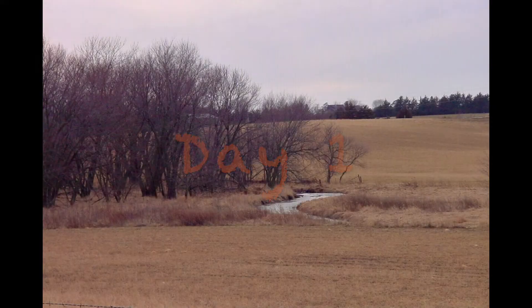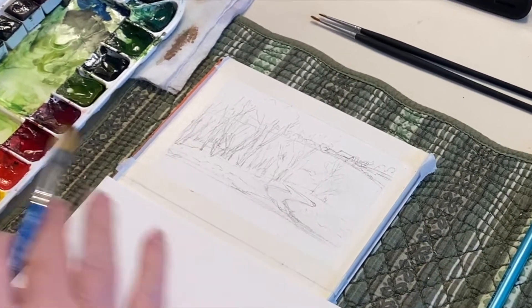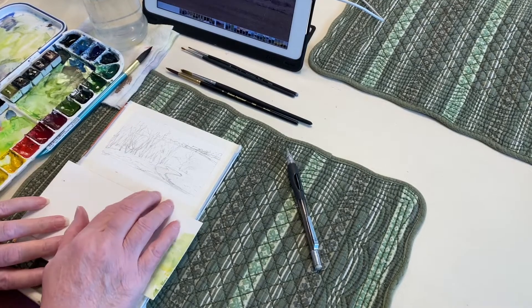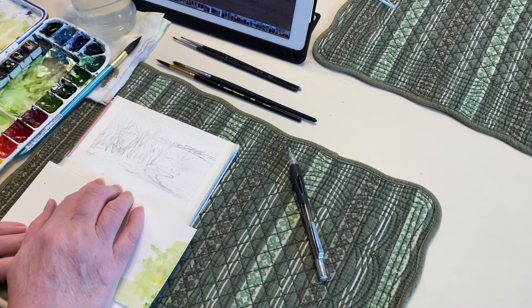Day 1. I took this photo on a chilly gray January day near where I was living in Iowa at the time. I loved the way the creek curved through the ochre fields. I laid in a sketch on a block of paper that is 6 by 8 inches, divided it in half, and masked the edges off with half-inch watercolor tape. I'm using a piece of old watercolor paper over the other sections so it doesn't get dirty, and I'll also use this to test my colors on.